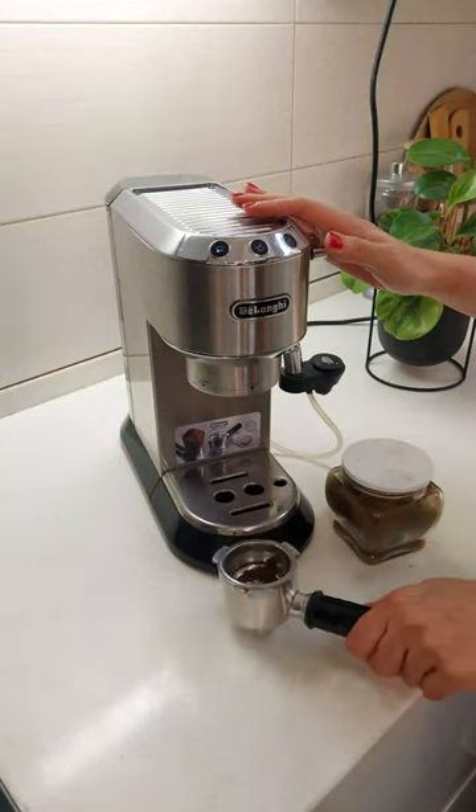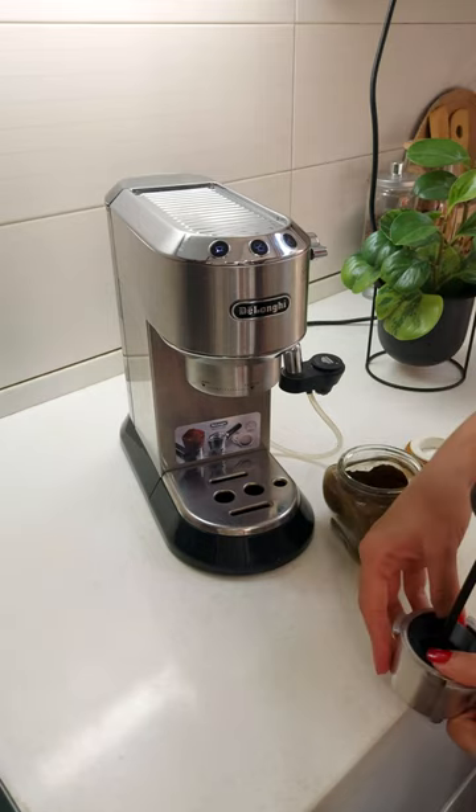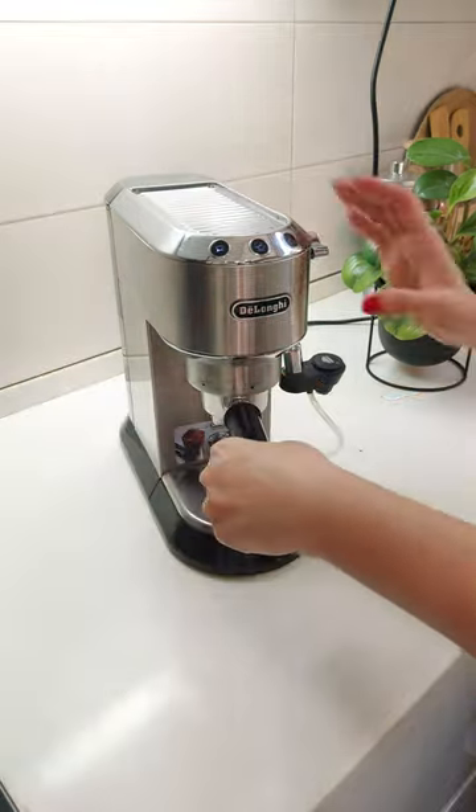They always said if you want to save some money, don't buy your coffee from Starbucks every day. I never understood this because I need my coffee like every day.